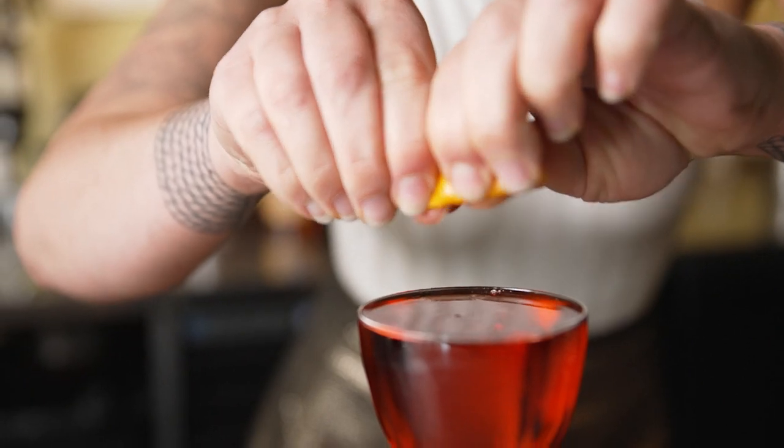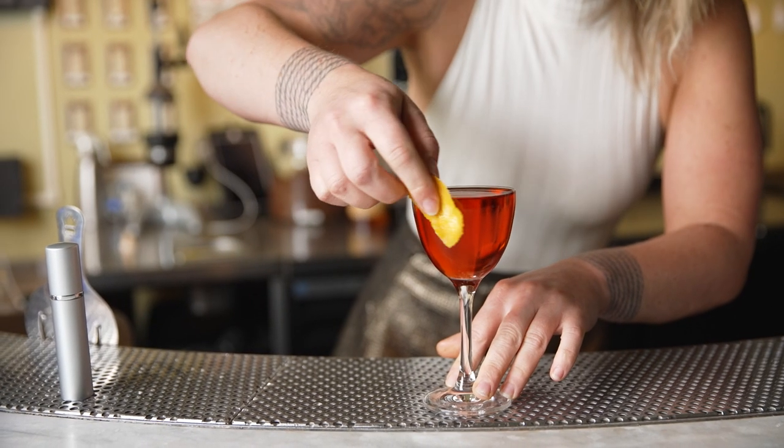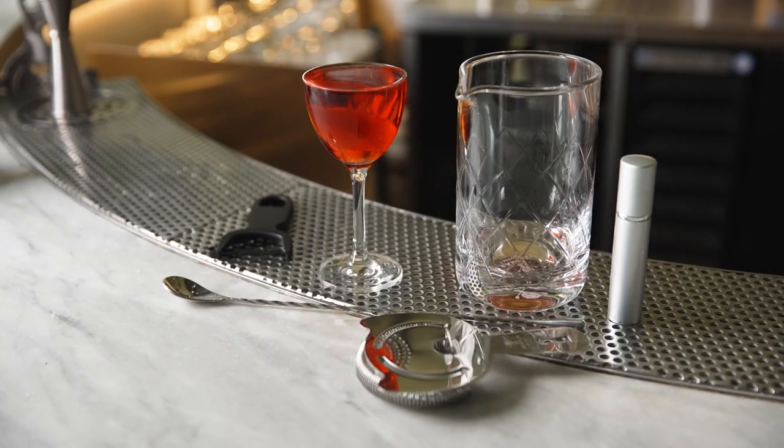This set comes in copper and stainless steel to fit your style. Barfly is all about celebrating and elevating the craft of cocktail making.